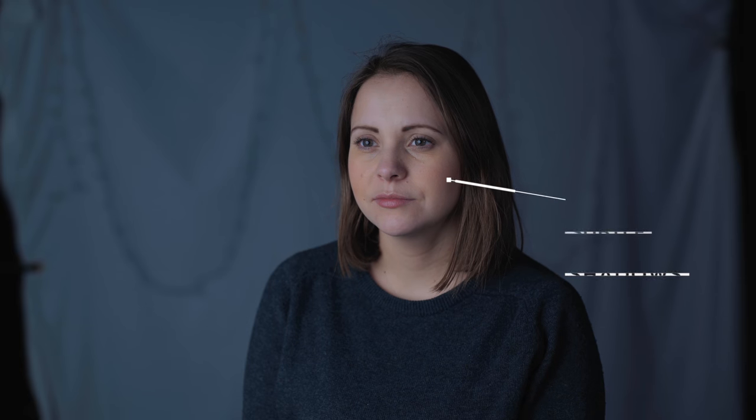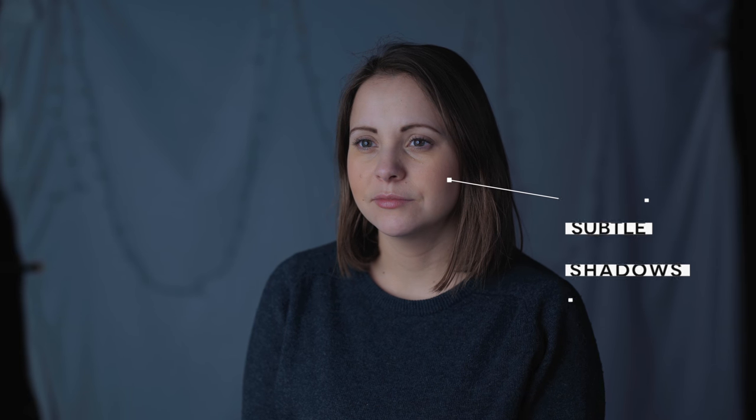Next we're gonna add a fill light on camera right, just to fill in a few of the shadows on her face. You'll definitely want to play around with the brightness of the fill light just to get it absolutely spot-on. In this example you can see we've still got a little bit of the shadow from our key light and our fill light is just filling them in a tiny bit. All you need here is either a bounce or, if you want more control, you can use an LED light with a tiny bit of diffusion. Either way you can do this on an extremely small budget.